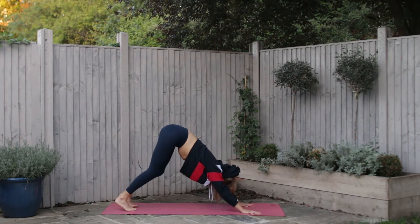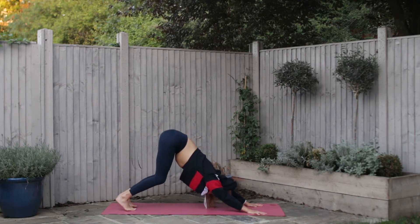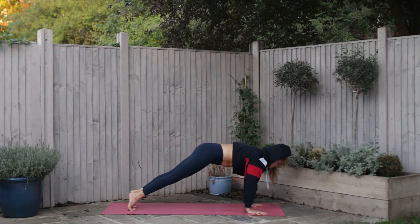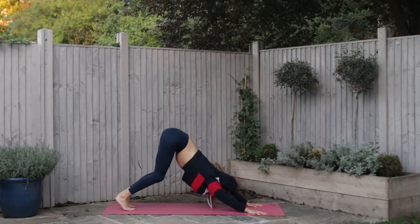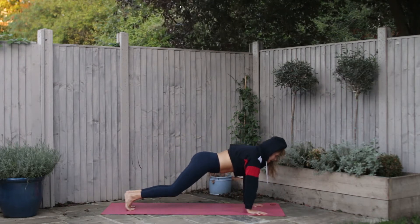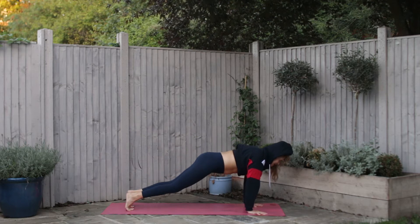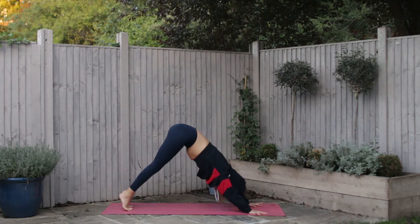Maybe bend one knee then the other, and then straighten both legs, allowing the knees to be soft if that keeps the spine long. Take an inhale, ripple all the way forward with shoulders over the wrists, and without a pause start to bend the knees and lift your seat — making a wave like water with the body. Inhale and exhale, one more time. Take an inhale breath and exhale, big sigh.